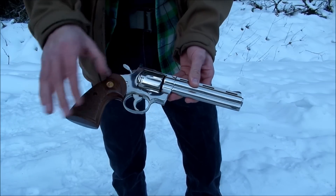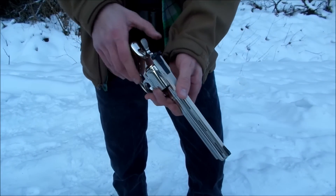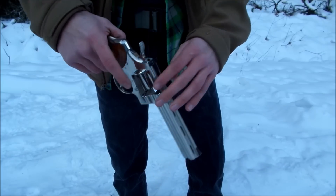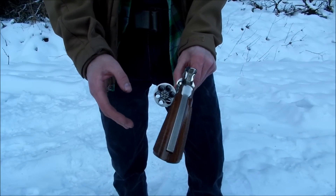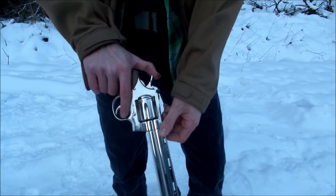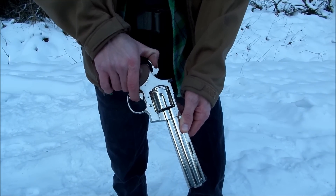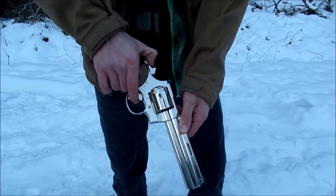This is the 6-inch nickel-plated .357 Magnum by Colt — this is the Python. This is not the airsoft; this is the real deal. We will be loading rounds up and shooting this here in a moment. As for some basic facts, this is the 6-inch barrel. As you can see, there are three breathing ports, which are typically found on the 6-inch barrel.